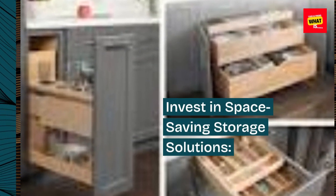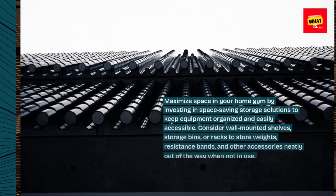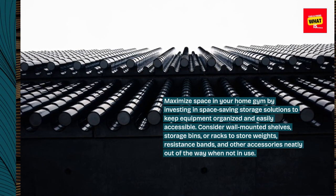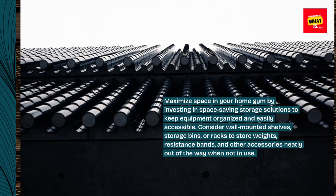Invest in space-saving storage solutions. Maximize space in your home gym by investing in space-saving storage solutions to keep equipment organized and easily accessible. Consider wall-mounted shelves, storage bins, or racks to store weights, resistance bands, and other accessories neatly out of the way when not in use.